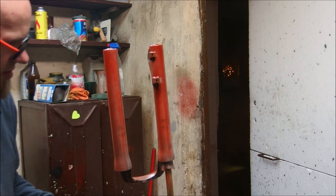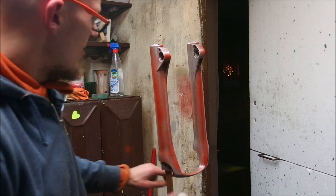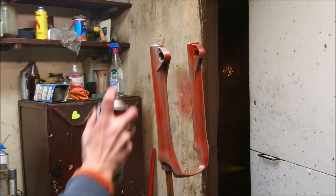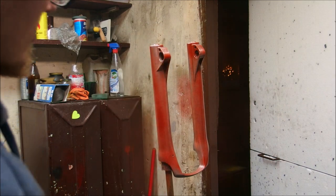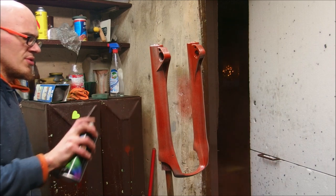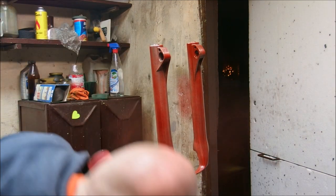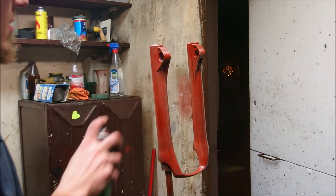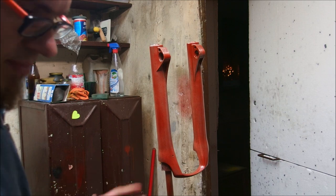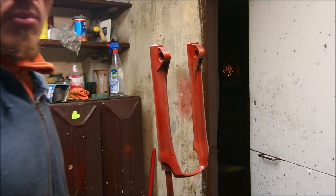I probably shouldn't spray the paint directly at the camera — they are expensive enough to replace. Alright, this is my first layer of paint. Now I let it dry for a little bit and put some more.